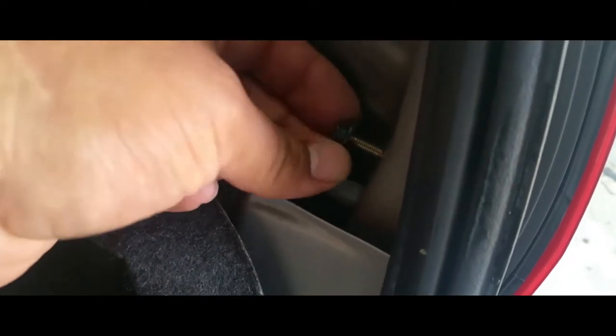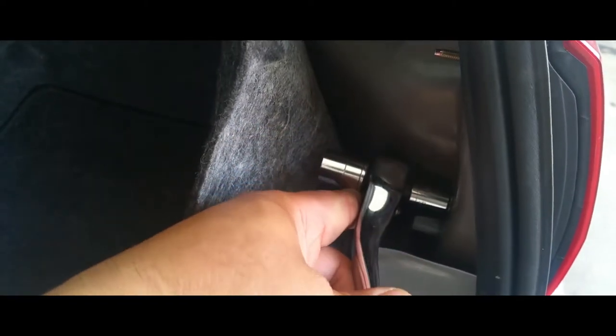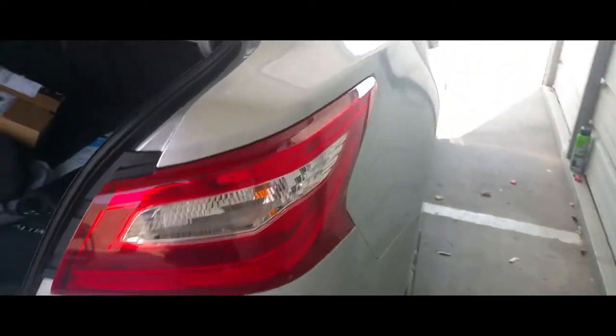Make sure you don't drop these nuts. Go ahead and snug it down — it's five-sixteenths. Finish tightening it down, not too tight, because it is plastic.